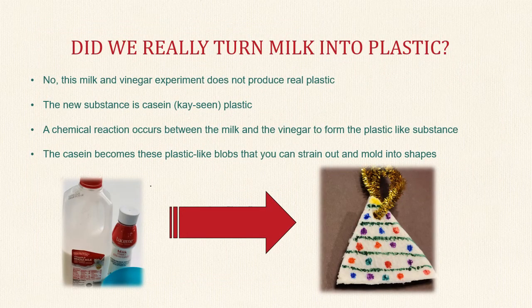Did we really just turn milk into plastic? Was it magic? No, it is just science. When the protein in the milk called casein comes in contact with the vinegar, the casein and vinegar do not mix, but rather the molecules move around and join forces to make the casein plastic.